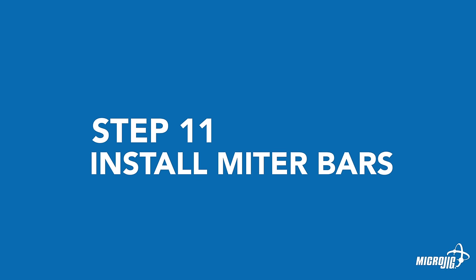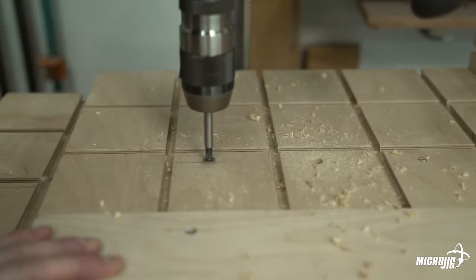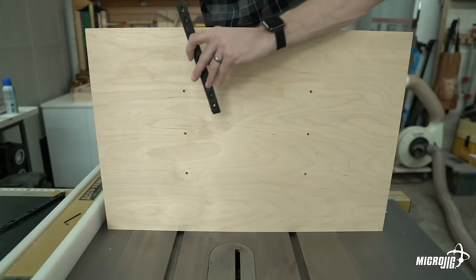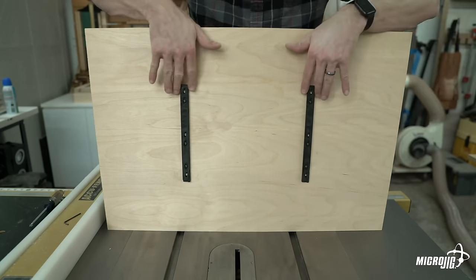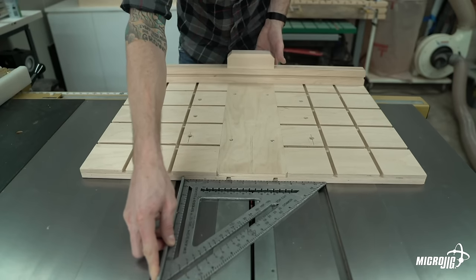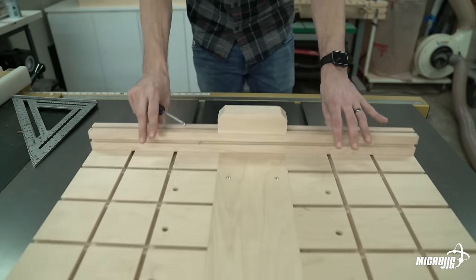Step eleven: install the zero-play miter bars. Using a 1/2-inch diameter Forstner bit, counterbore the mounting holes 3/4 of an inch deep, leaving a 1/4-inch of material at the bottom. Next, drill 1/4-inch diameter through holes in the center of each counterbored hole. With the button screws facing outward, attach the miter bar to the bottom of the sled with the 8-32 pan head screws. Don't tighten the screws all the way just yet. Put the sled down on the table top with the miter bars in the miter slots, and use a carpenter's triangle to square the sled up to the blade. Once the fence is square with the blade, secure the miter bars by tightening the 8-32 pan head screws. With the blade lowered, run the sled back and forth a few times to ensure that it moves smoothly and has no side-to-side play.